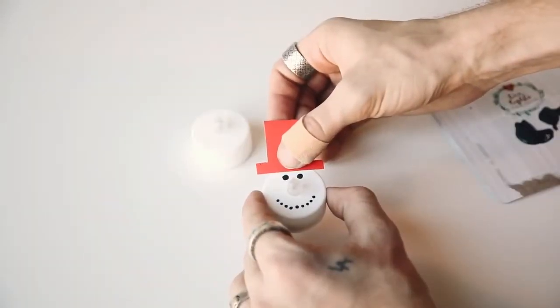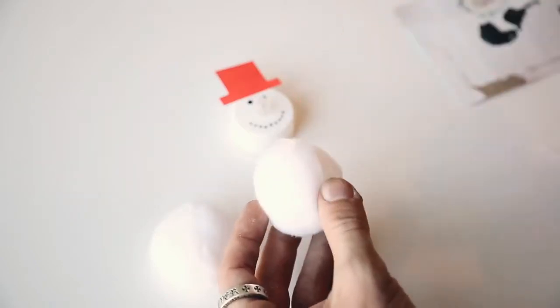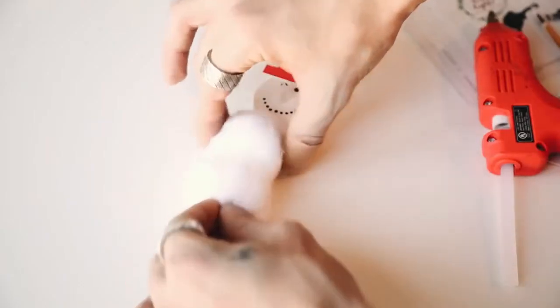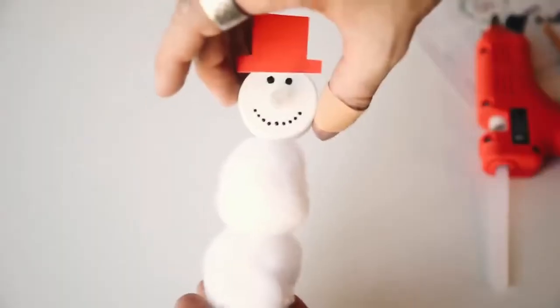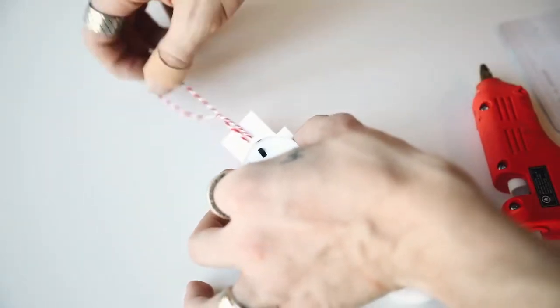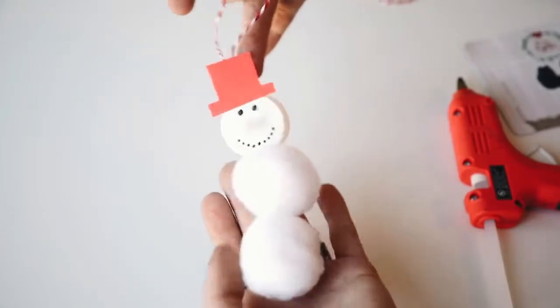I glued the hat to the top of the ornament — if you had red cardstock already you could just cut it out directly. The two little puff balls act as the snowman body. I found them at Michael's, glued them together, added a piece of baker's twine as the hanging mechanism, and then all you have to do is flip the switch and the nose glows on the snowman.